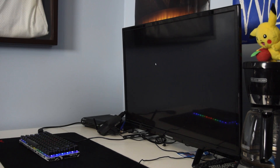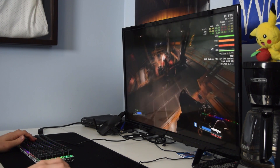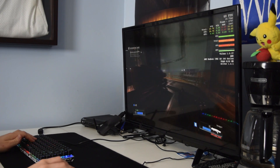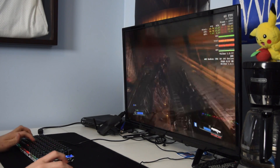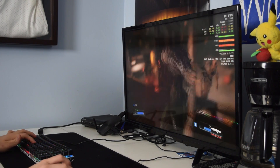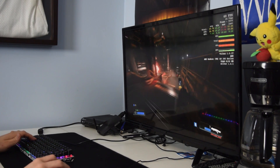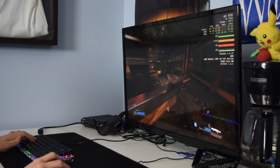Steam in-home streaming, while not perfect, is an awesome concept. Having a PC in your living room with a couch, keyboard, and mouse setup, or even an Xbox controller setup, while not having to build a super high-end home theater PC, really makes a lot of sense in the gaming market. Over wireless with a decent connection speed and router, I actually got playable results playing titles like Doom and Borderlands 2. Streaming from my bed was a pretty enjoyable experience — I did experience some slight stutters and inconsistencies, but nonetheless, it's a pass in my book.